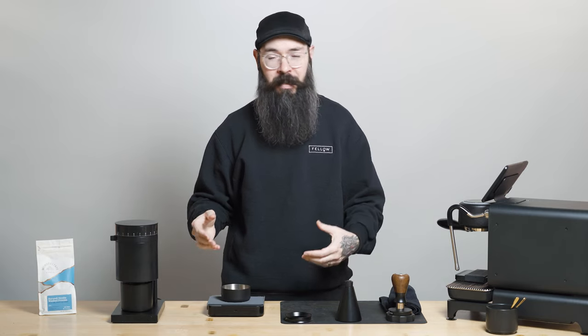For the purpose of today's video, I'm just going to show you how to pull a traditional shot of espresso, something that we call a normal. It's a one to two ratio. So I'm going to be doing about 18 grams of coffee in, about 36 grams of coffee out, and somewhere between 25 and 35 seconds, depending on the coffee, the roast level, et cetera.